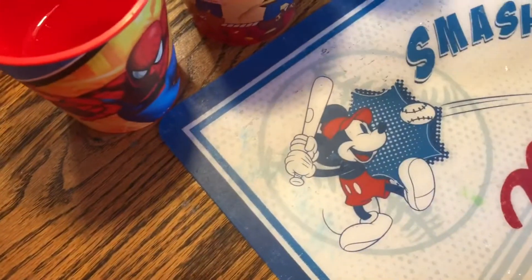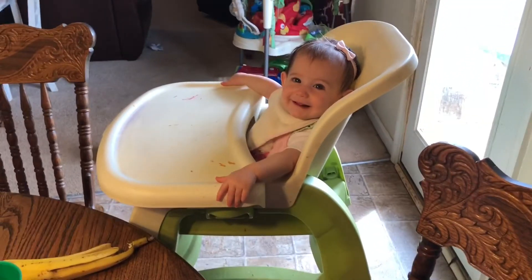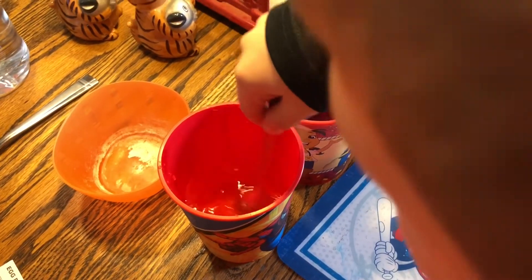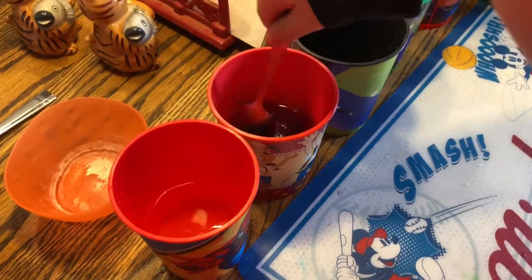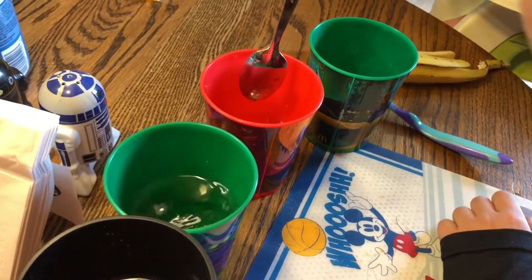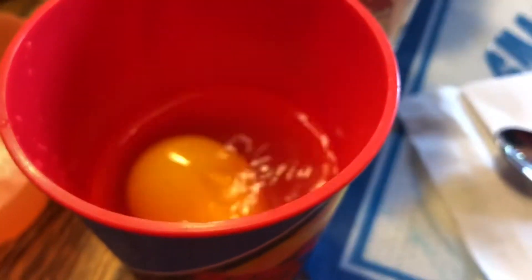Alright, Troy, go get a spoon so we can stir them up. I think that one's blue and that one's purple. That one's green, probably. This one's pink and this one's red. Alright. What you do is, Troy, you gently place an egg in the water, okay?